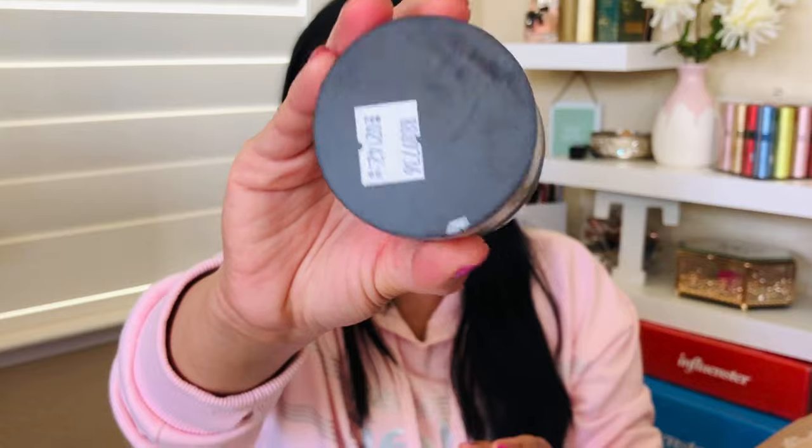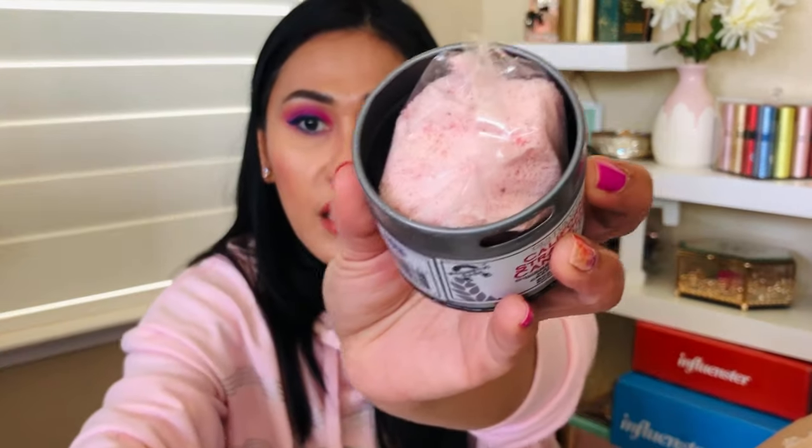The next item I'm so excited to try is the Gustus Vitae California Strawberry Cane Sugar — a gourmet infused sugar, and it's from California so I had to get it. I've never tried gourmet sugar before. It has very simple ingredients and a magnet at the bottom so you can stack the cans together or on your refrigerator. I plan to add it to my green teas instead of honey for a strawberry-infused flavor. You can also top pies and pastries with it. It's $12.